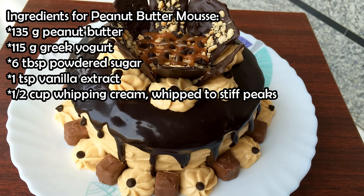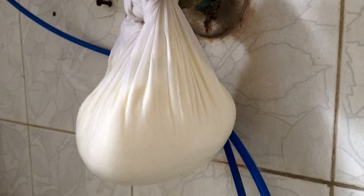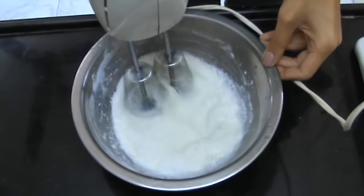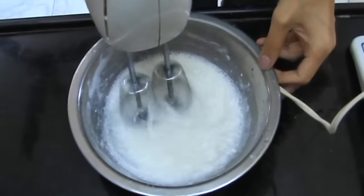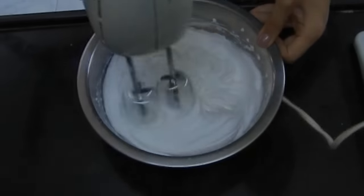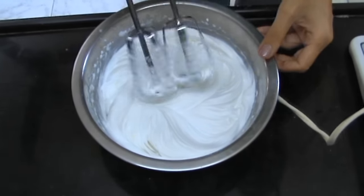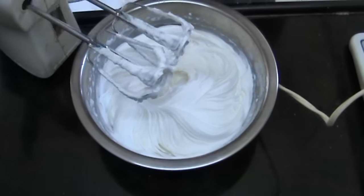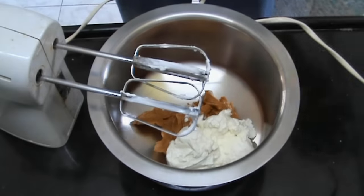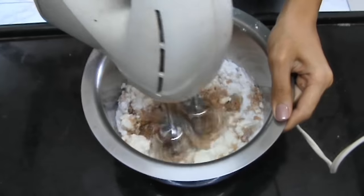Now these are the ingredients you'll need for making the peanut butter mousse. If you don't have Greek yogurt, you can take some yogurt and hang it in a muslin cloth for three hours and you'll have Greek yogurt. Also make sure to whip your cream to stiff peaks. Once it forms stiff peaks, set this aside. Now in another bowl, take your peanut butter and the Greek yogurt, add in the powdered sugar, and beat on high for about three to four minutes till it's nice and creamy.